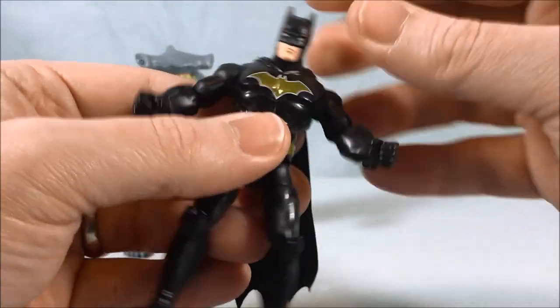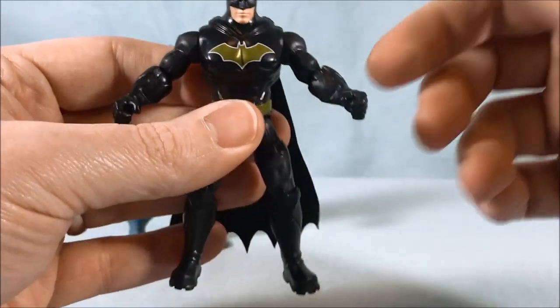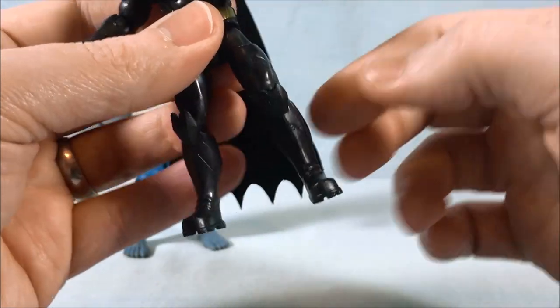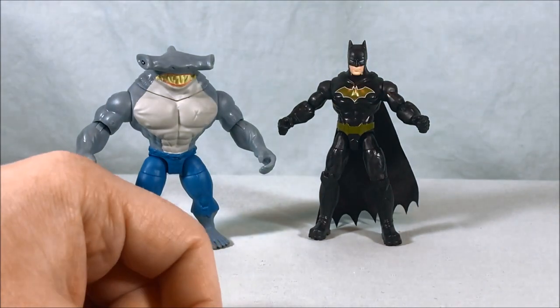Otherwise it's the same Batman figure — same articulation. Head can move side to side, shoulders, elbows, hips, thigh swivel, and then your normal knee joint. I feel like you guys know the drill with Batman at this point.